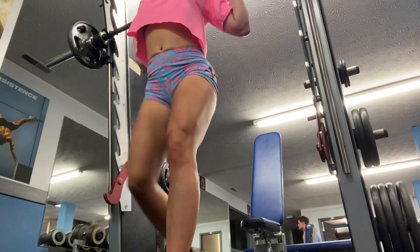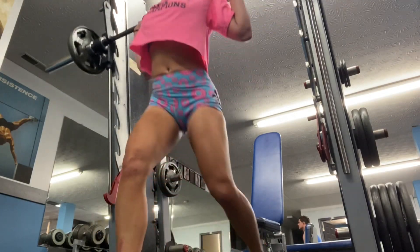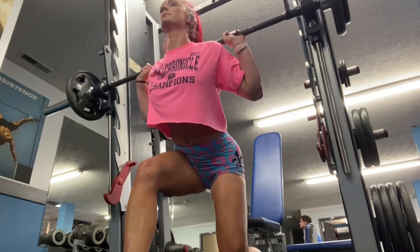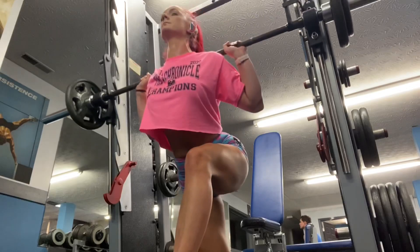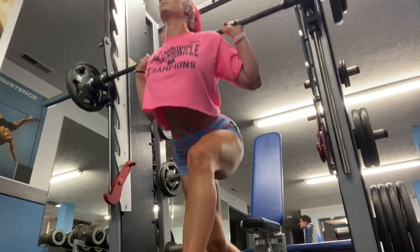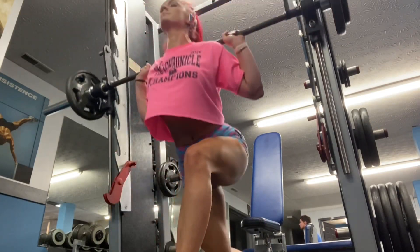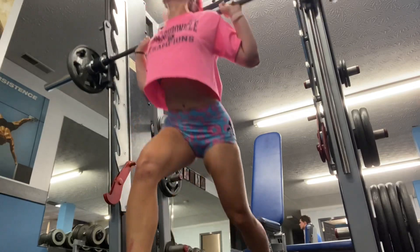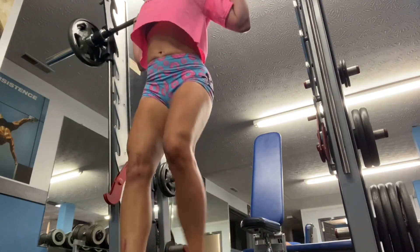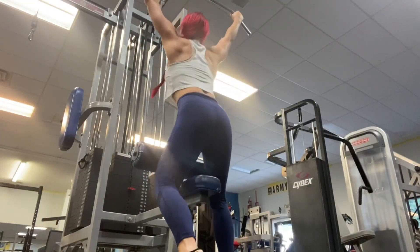To finish off leg day, I do lunges in the Smith machine. I like doing it in the Smith machine because balance-wise it's really hard to have a lot of control, at least for me. The Smith machine helps with balance so you're not worrying about that — you can just focus on the lunges. I try to keep kind of a bend in my knee the whole time, so I never really fully walk out. And that was some of the stuff from my leg day.